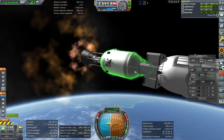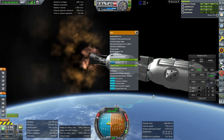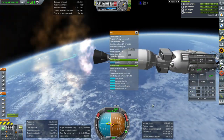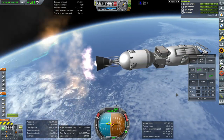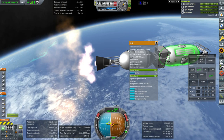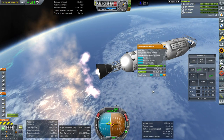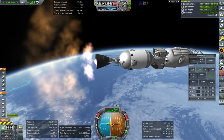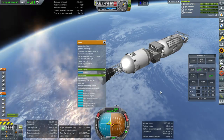I also added RCS ports to this module as well as ED3 vernier engines. It looks like I've made a mistake on that because the feed pressure is too low — this is not a service module tank. I forgot about that. It's feeding this gas generator engine.